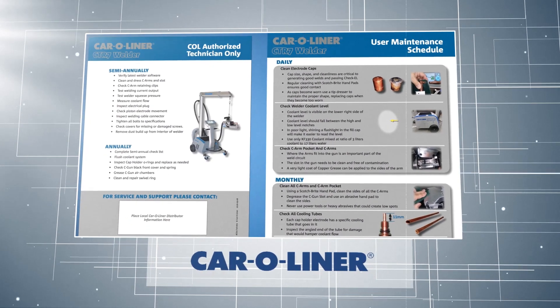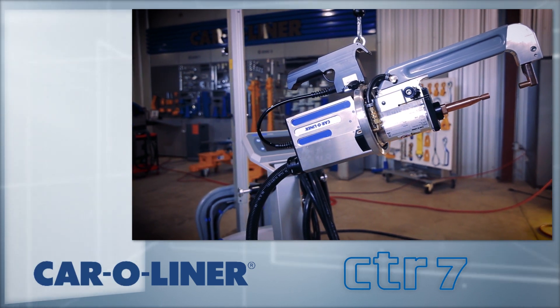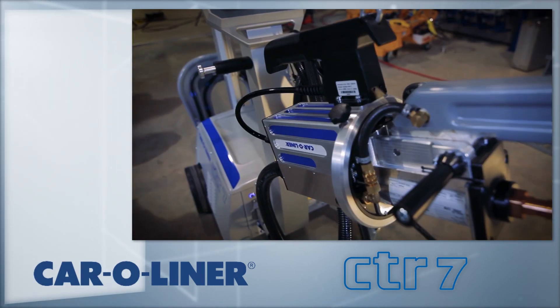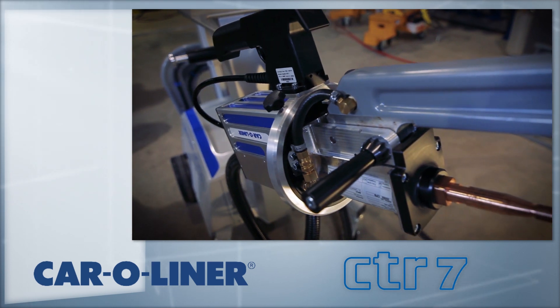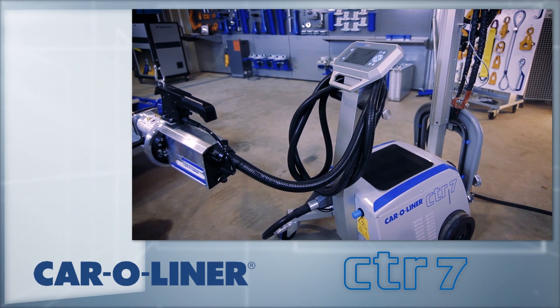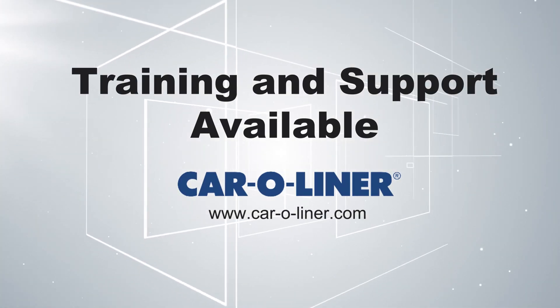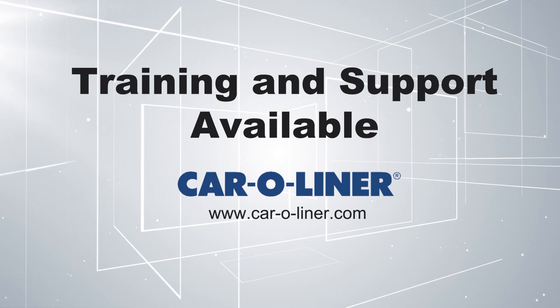Car O-Liner performs scheduled maintenance on the CTR-7 and other welders to ensure your machine is working as expected every time. For more information on the CTR-7 or any other Car O-Liner product, please contact your local distributor or visit Car-O-Liner.com.